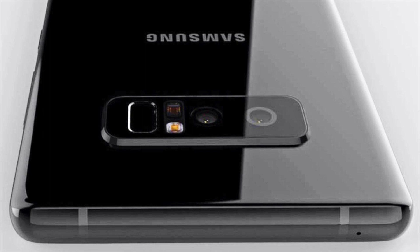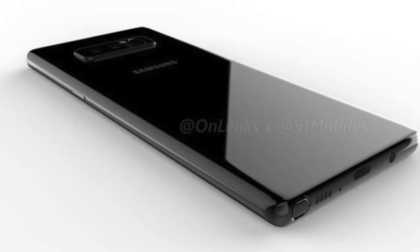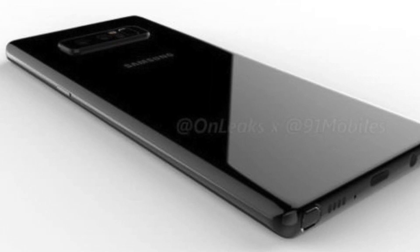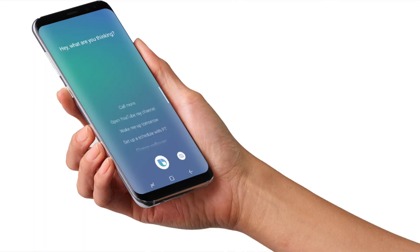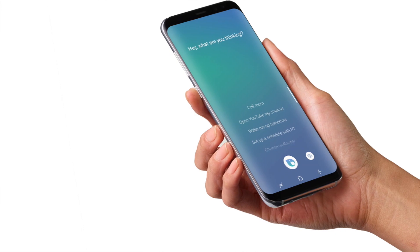When it comes to storage there will be a 64GB option and a 128GB option. I'm glad that they have set the base model at 64GB. There will also be microSD card expansion up to 258GB.